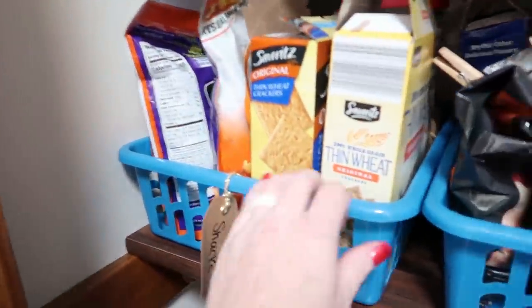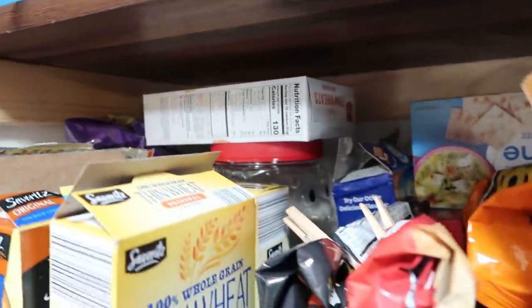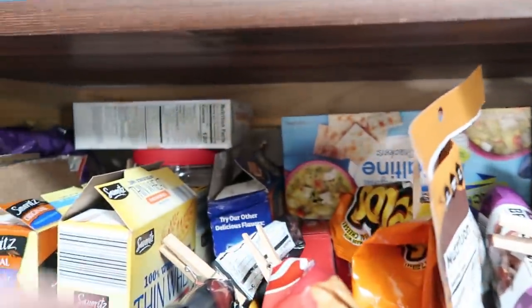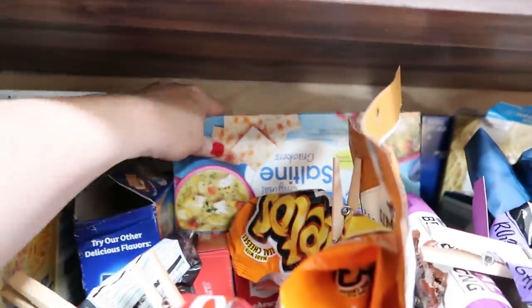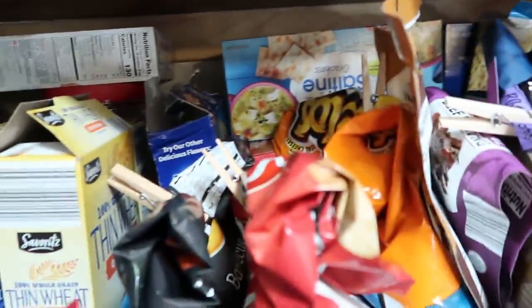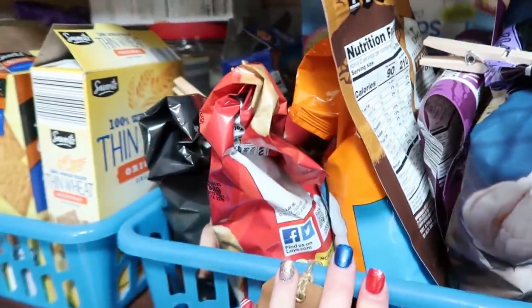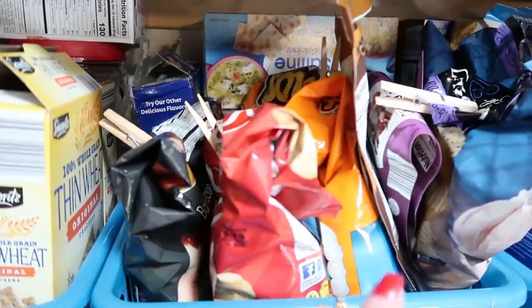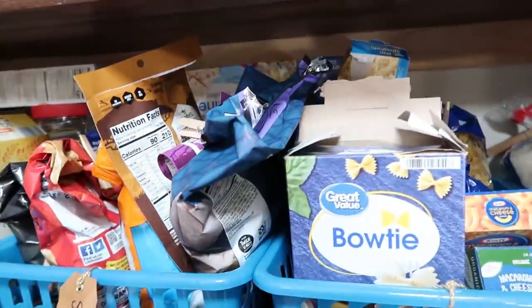Here is our kids' main snack bin for stuff that wouldn't fit on the door — so goldfish, crackers, animal crackers, and pretzels. And then this one is overflow snacks and more grown-up snacks. So more graham crackers, saltines, overflow granola bars for when the door rack runs out so I can just restock them. And then chips, mainly leftover from like 4th of July and stuff. But now we know where they are instead of floating among everything.